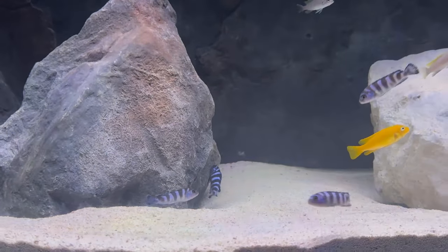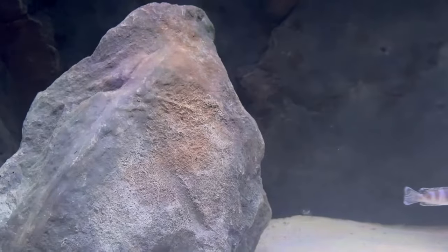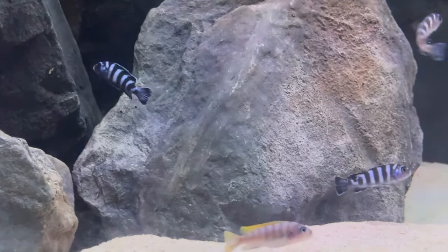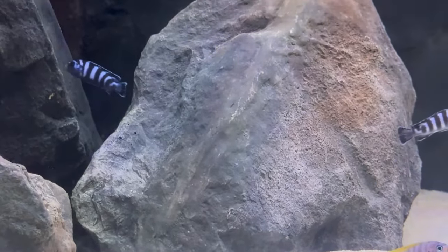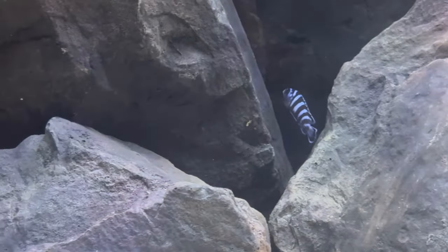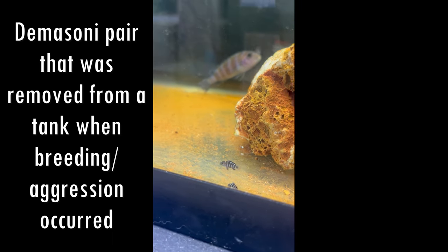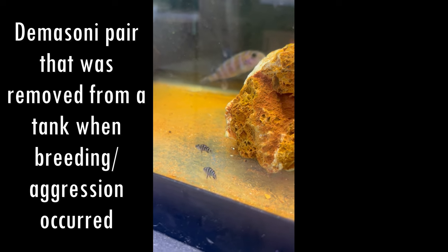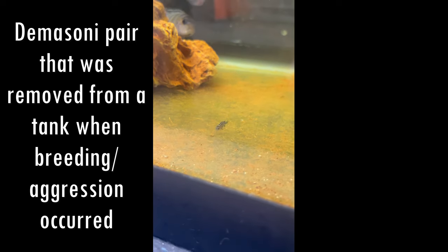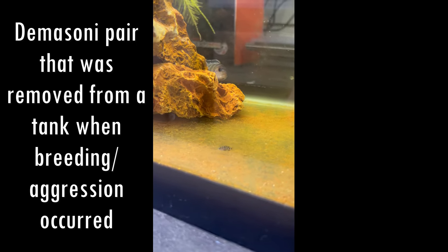The issue with Demesini being difficult to sex is that they have to have a very specific number of males to females to be successful long term. Some people might say you can get away with one male to about six females, but to be safe you really want a much larger ratio of maybe one male to about 12 females. If you have too many males in the tank they will fight male to male for territory, but they will also fight for the females and will absolutely ravage them as they try to breed, chasing and stressing them out until they die.